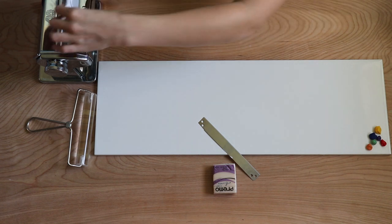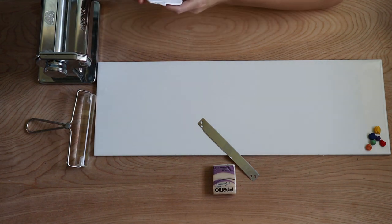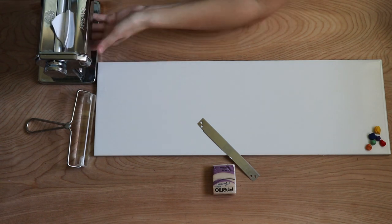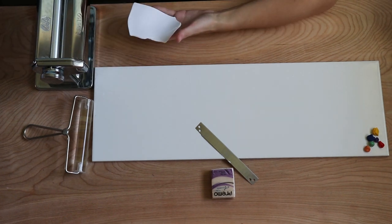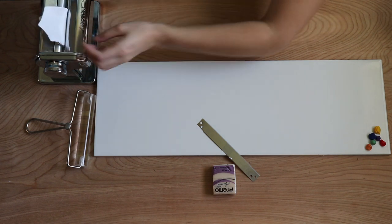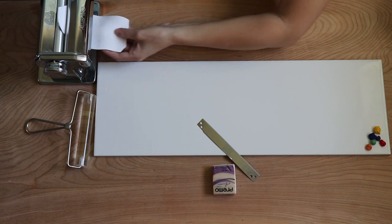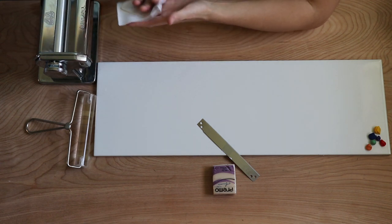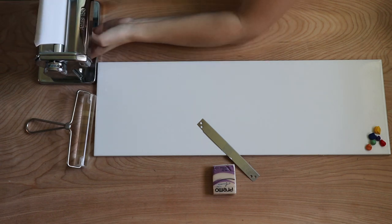Conditioning is the process of mixing all the ingredients back together in the clay. As it sits on a shelf it separates, so when we condition we're mixing those ingredients back together thoroughly to give us a good consistency and a good bake — that's why we condition, so we don't have brittle pieces at the end. Personally I pass it through my pasta machine at least 20 to 30 times before I start cutting or using clay for anything. I start at my thickest setting for conditioning, then bump up to a thinner setting.